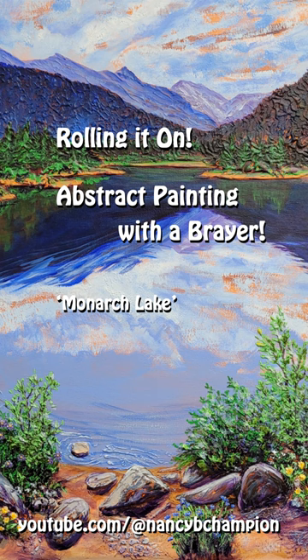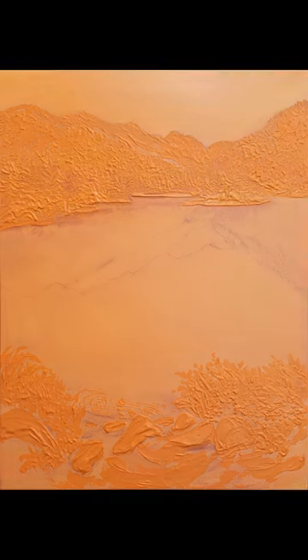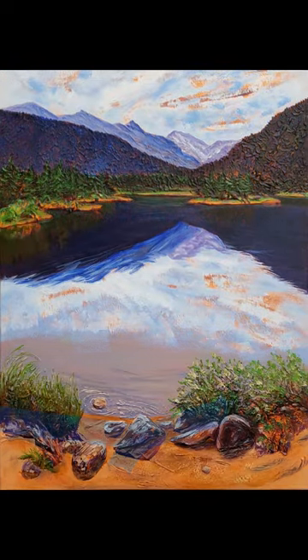Hello everyone, I'm Nancy B. Champion. In this video, I will share highlights of painting Monarch Lake using a brayer to roll on paint for an abstract sky and lake reflections.